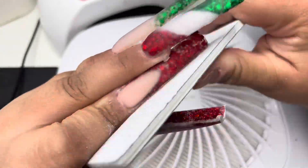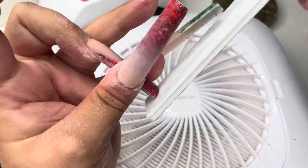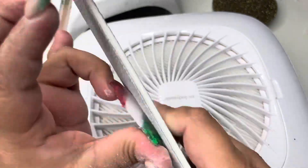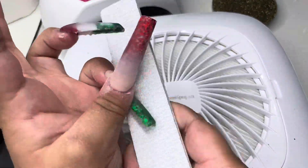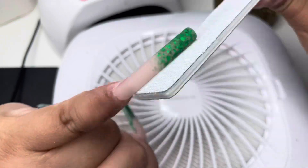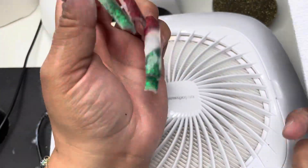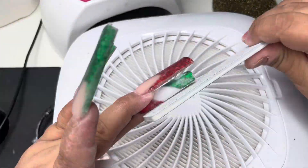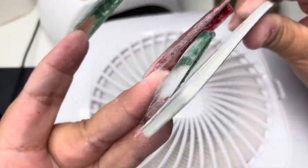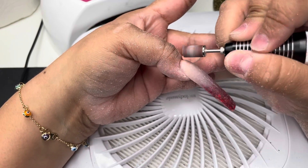Then I go in with my hand file and file vertically on the nails — top to bottom — with my nail file so I can fix the shape. I look at it from the barrel, meaning from all angles, to make sure my sides are even. Make sure your left side is not bulkier than your right side, and that you have a nice smooth transition from your cuticle going up to your apex and then back down at an angle towards the free edge. Let me know if you guys want a tutorial on filing — the finish of your nails really depends on it.